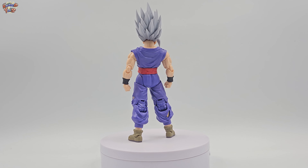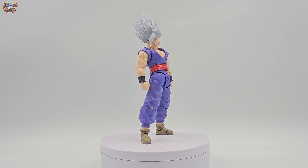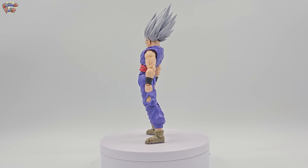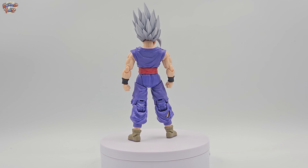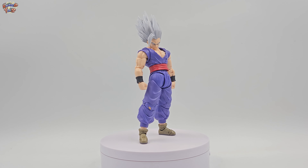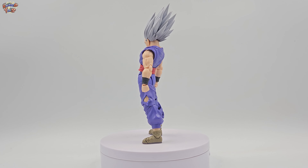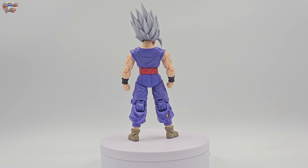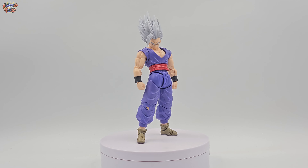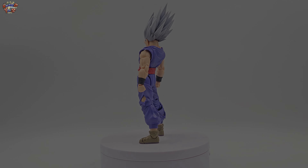Si estamos ante una figura visualmente perfecta, ¿cómo podría ésta arrebatarle el título a Freezer como figura del año hasta ahora? Creo que esto se tiene que resolver en tiempos extras, es decir, atendiendo el contenido interno de Gohan: más específicamente que tenga sus joints funcionales y que su arquitectura no presente fallas. Si logra superar la prueba intacta, sería digna campeona hasta ahora como figura del año. ¡Pasemos a la cancha!